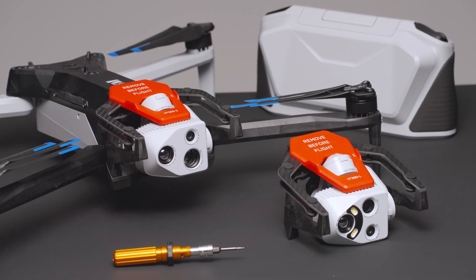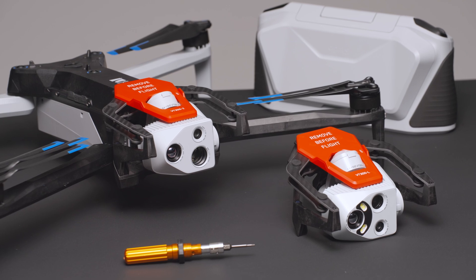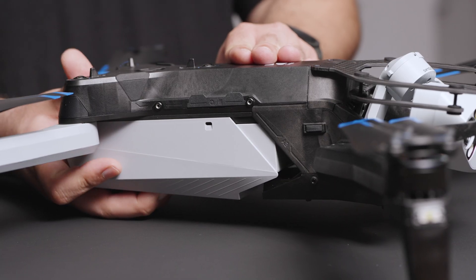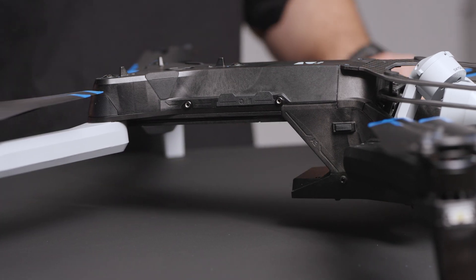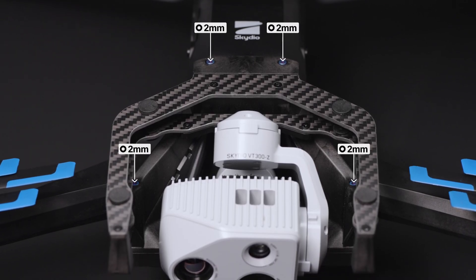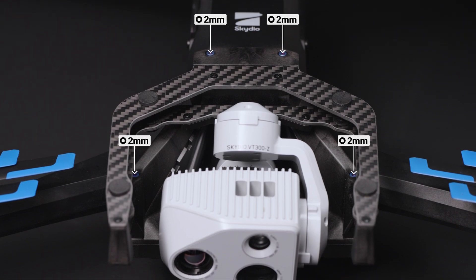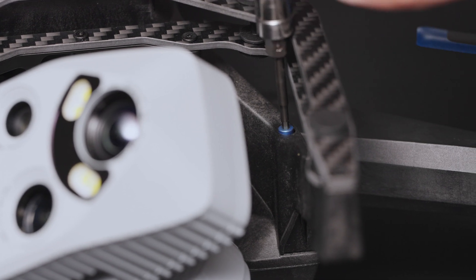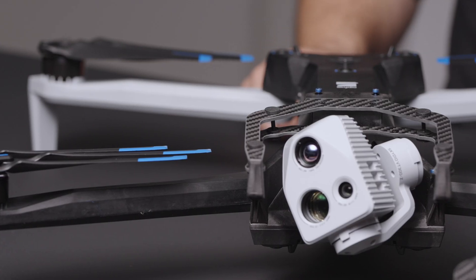Now let's cover how to uninstall a sensor package on your Skydio X10 drone. First, remove your sensor package lock, then remove the X10 battery. Locate the four blue screws that secure your sensor package to the airframe and loosen them with a 2mm hex bit. Fully loosen the top and bottom screws — these screws will remain attached to the gimbal.